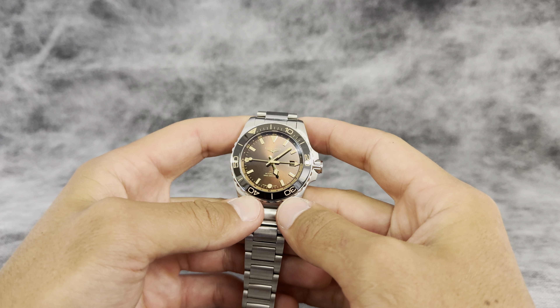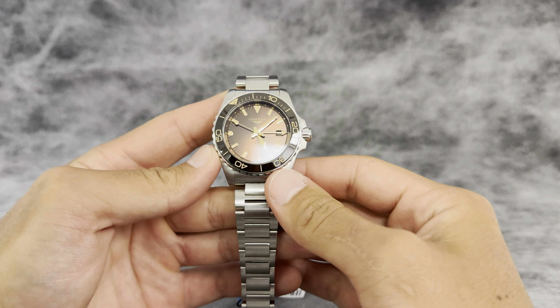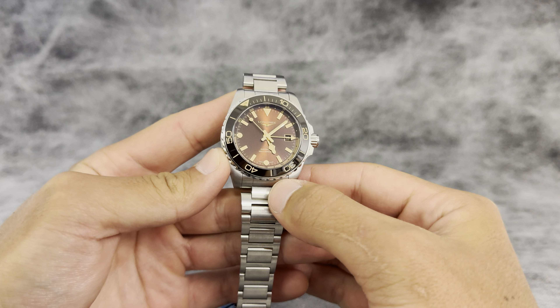Hey guys, welcome back to Exquisite Time Pieces. My name is Tommy and today I'm going to be walking you through the Longines Hydro Conquest GMT in Sunray Brown.